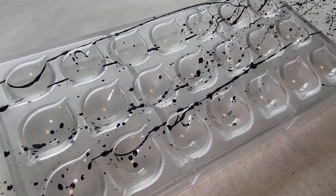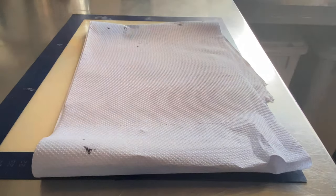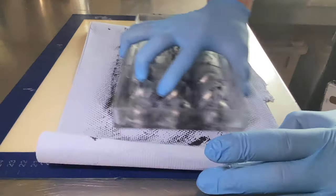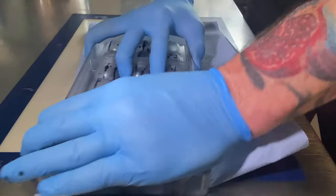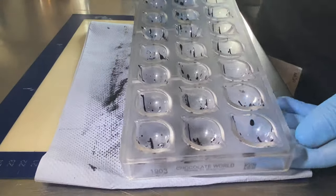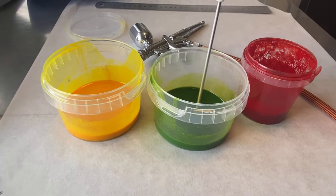I start with tempered black cocoa butter and just make some dots and stripes. Just use a toothbrush or brush for that. Then, as always, clean the molds, let them crystallize, and continue with the next color.